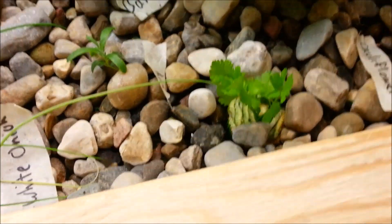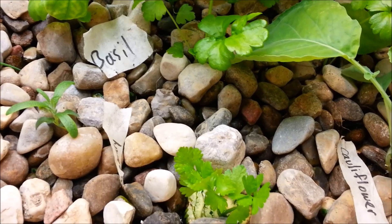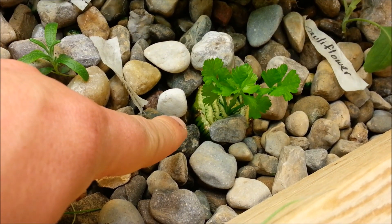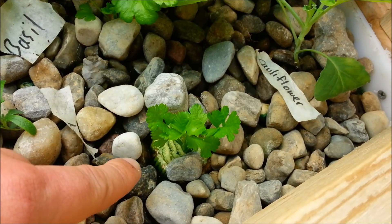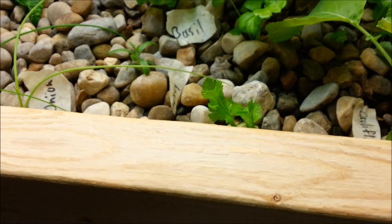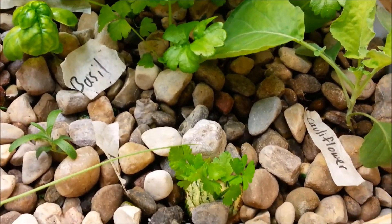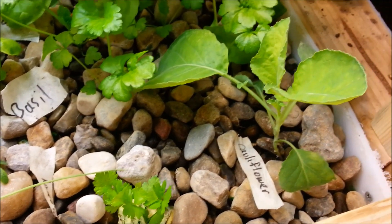One thing that's kind of nice — aquaponics is awesome for sprouting things from plants. I experimented with the onion, and this celery we bought at the store: we just cut it off at the base and stuck the base in here, and about a week or two later you've got another celery plant growing out of it. So anytime you buy celery, you can pop it in and in probably six to eight weeks that'll be another full grown celery plant. We're also going to try that with a pineapple.